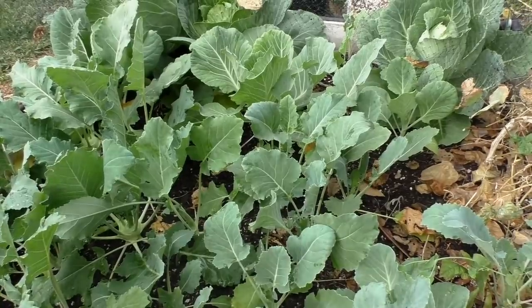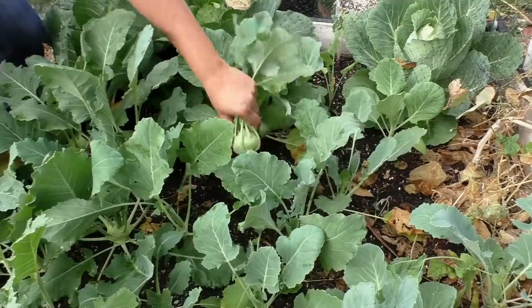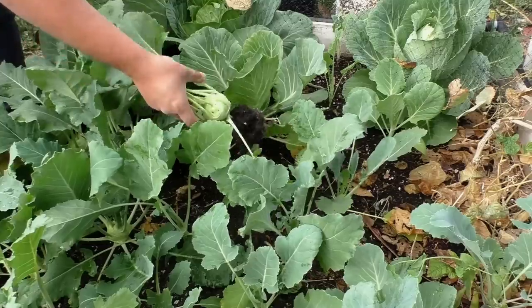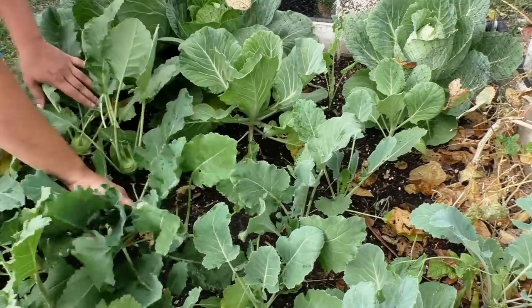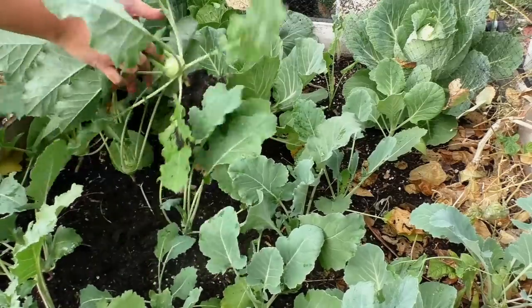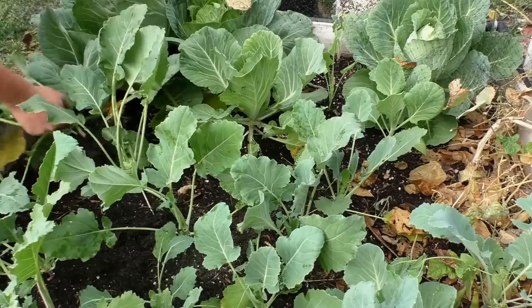Most Kohlrabi plants mature in about 60 to 90 days, and a lot of people wait too long to harvest their Kohlrabi. You need to harvest the Kohlrabi early, as soon as you see that they are about a small apple-sized fruit. That will give you the best flavor — it will be very tender, juicy, and very pleasant to eat.